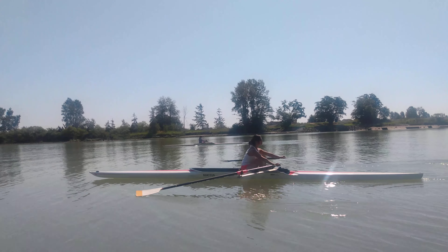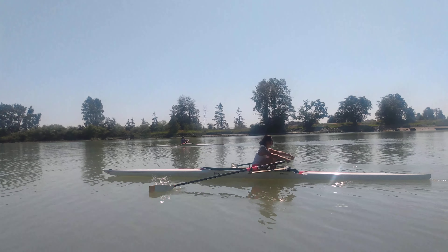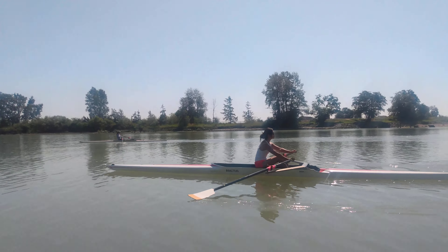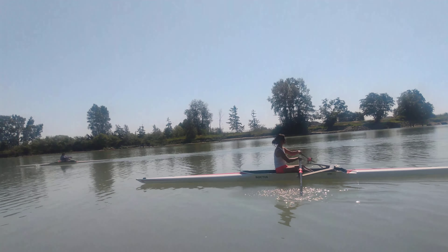Nice tall body, drive it back, then accelerate the handles to the body. Nice work — shoulders and hips move back together, we're nice and connected.